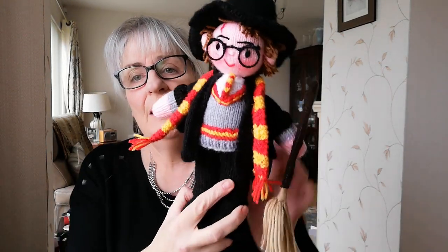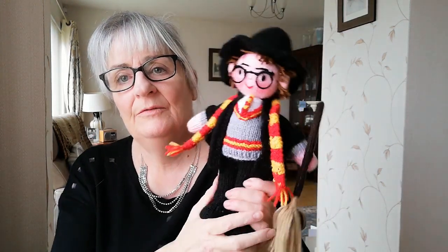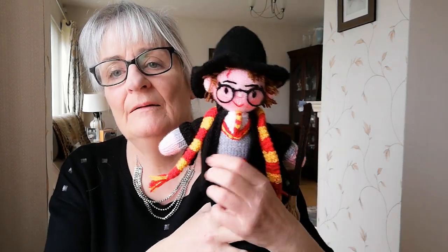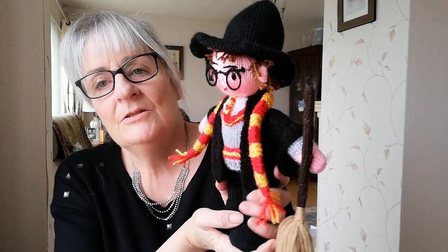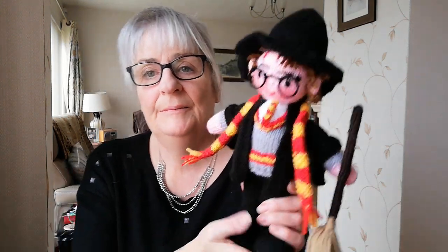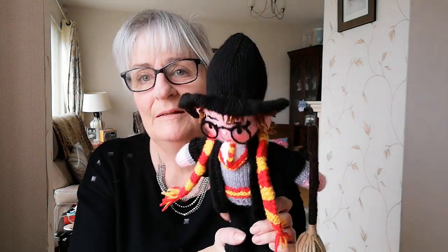I actually love him — I think he's beautiful. He's made for somebody and I really don't want to part with him, but he'll be going into somebody's Christmas stocking. The pattern is on my website, my Etsy, and my Ravelry. The website is ecdesigns.co.uk. Have a good Christmas everybody and hopefully I'll think of something else over Christmas. Bye!